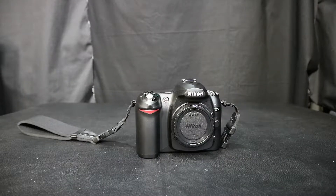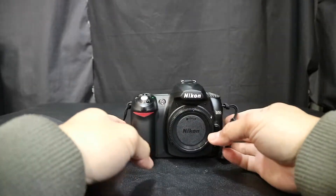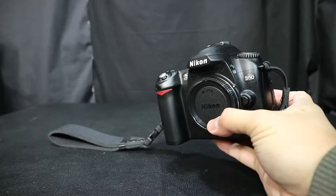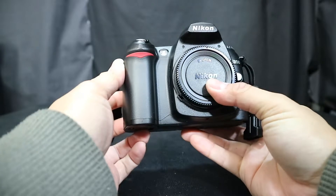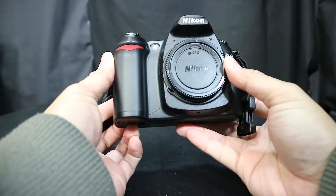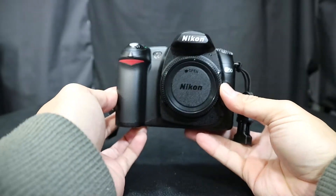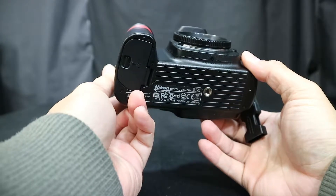I picked up another camera on eBay and I thought I got a pretty good deal on it. This is a very old Nikon DSLR — the Nikon D50 — which first sold in June 2005 and only sold until November 2006. It's only a 6.1 megapixel camera with only five-zone autofocus.